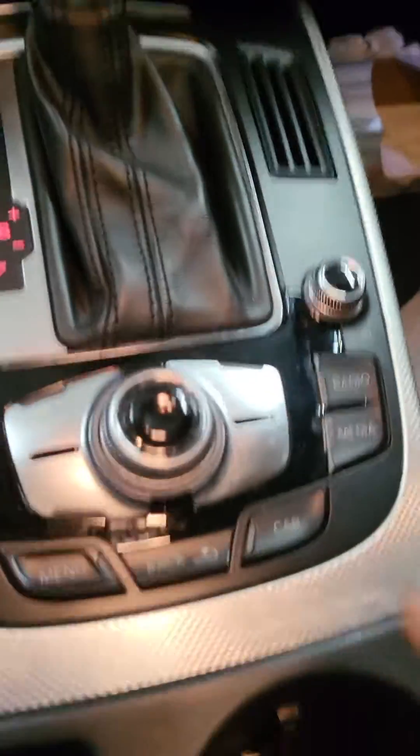If you're at this menu, go to 'Car' and hit the button. Then go to the bottom button for 'Car Systems' and 'Service and Check.' Hit the button, go down to 'Oil Level,' and hit the button.